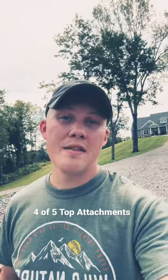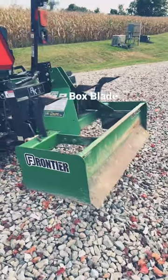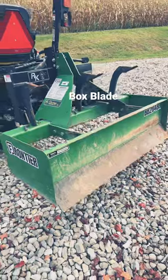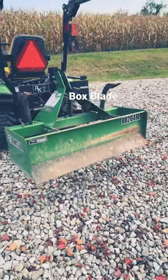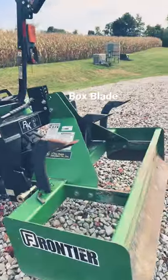Number four or five top cost-effective attachments for a tractor — let's get right into it. Here it is: the Frontier box blade, a 48-inch box blade. Box blades have these ripper shanks, and they are brutal.